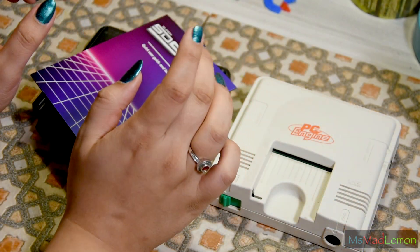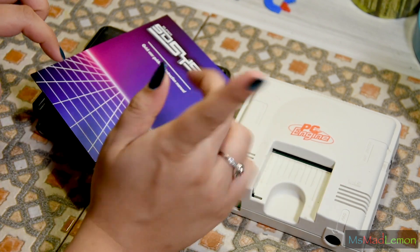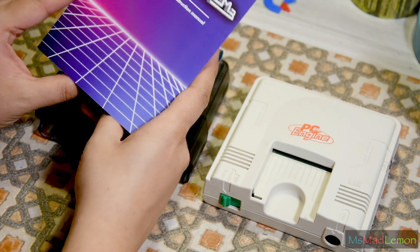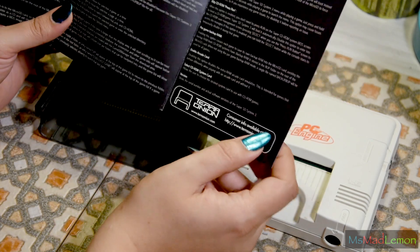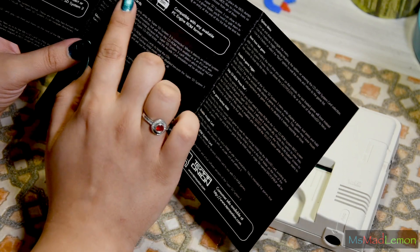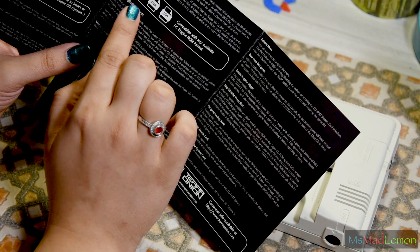If you wish to watch my previous PC Engine video, the link is in the description below as well as the 'i' in the top right-hand corner. This is the quick user guide and instruction manual — it's quite simple to follow. The unit is simple in nature; it tells you exactly what files you need: the PCE files, the standard HuCard files, and for CD it will be .cue and .bin.